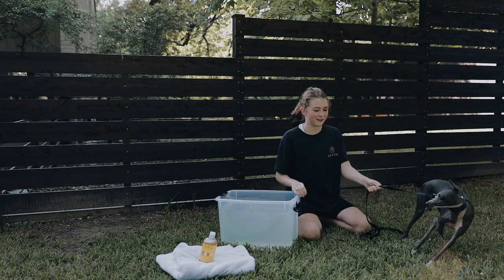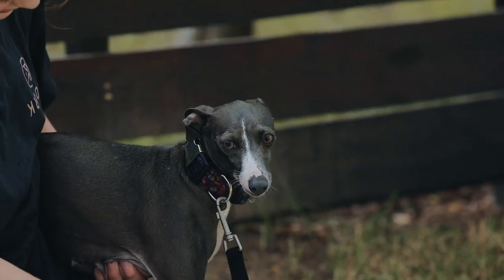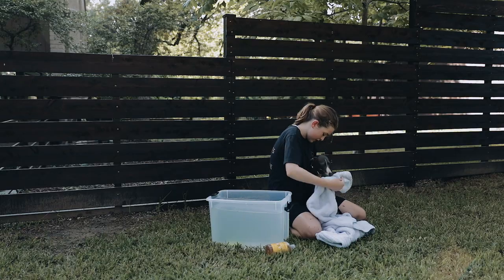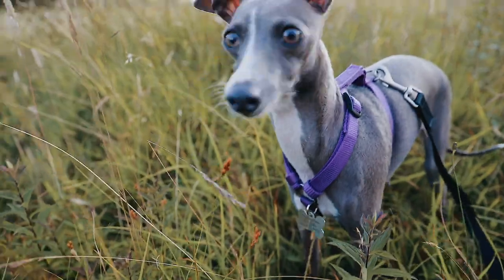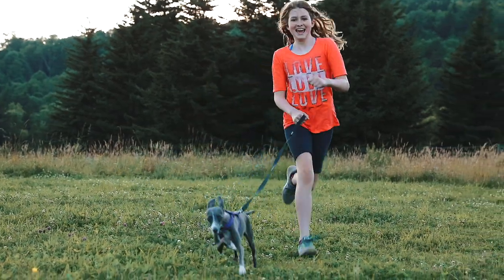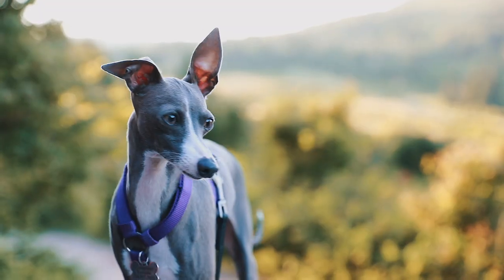Tip number five: what to do when you are finished. We always take a dry towel and just gently dry them off. Just dry them off and make sure they are all clean. And that is how we wash our dogs. Thanks everybody for watching — I hope you found these tips helpful. Until next time, goodbye. And remember, always find joy in the journey.